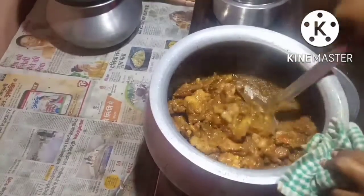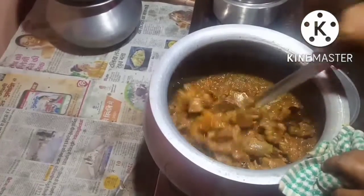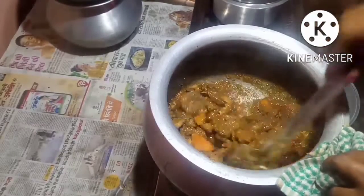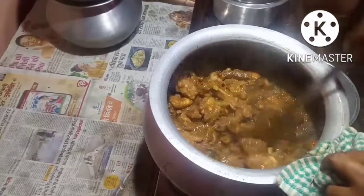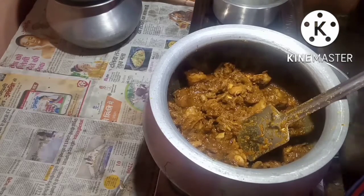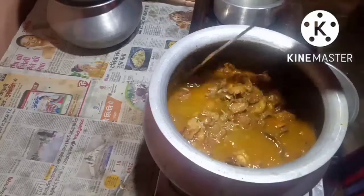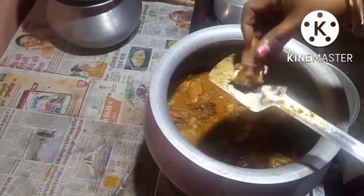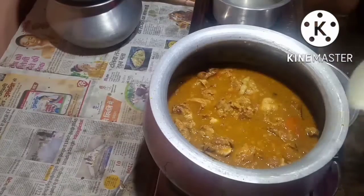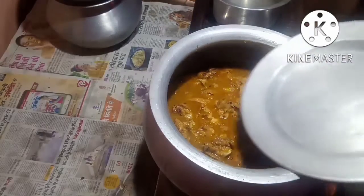The meat is also cooked up because I have already put hing in it. If you put hing, it cooks up very well, it will be soft, and it will give it a different taste to eat also. Now I will put some warm water. You can see the meat is already cooked up — it has gone very soft. Now I will cover it and let it cook till the gravy turns thick.